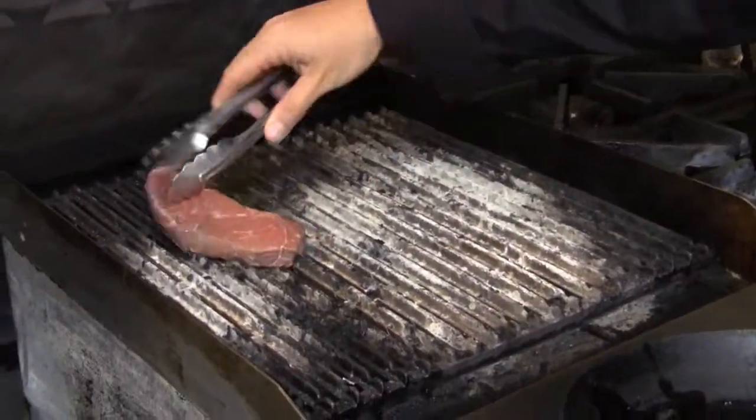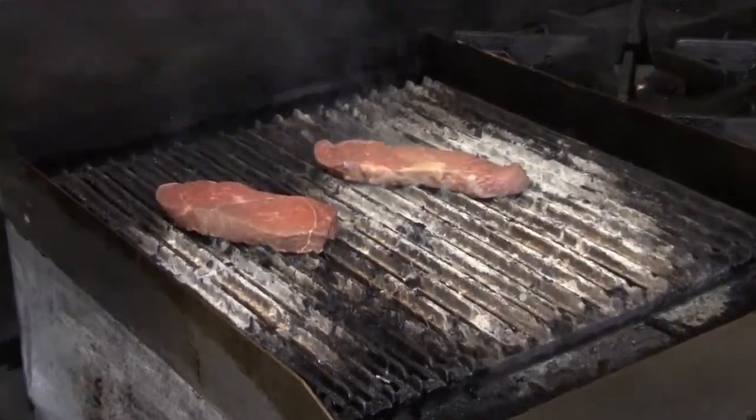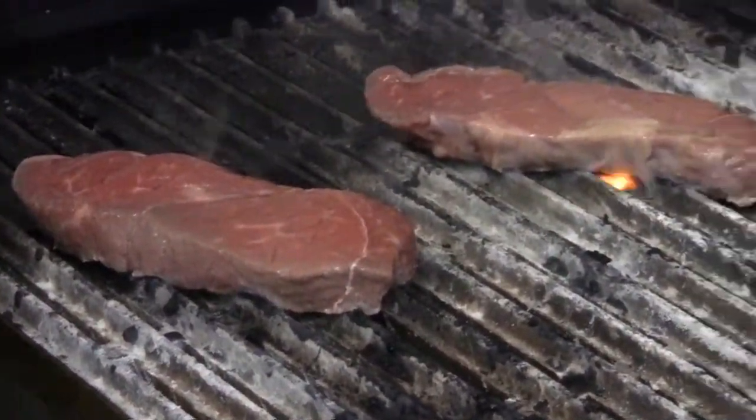So again, a nice hot grill, putting it on there, want to get some nice sear marks, and we're going to let that go a few minutes on each side till it's a nice medium rare, or whatever you want to cook it to.